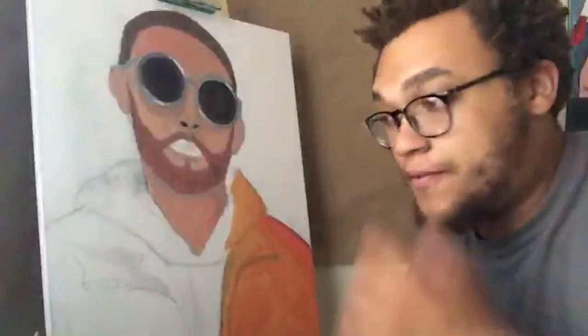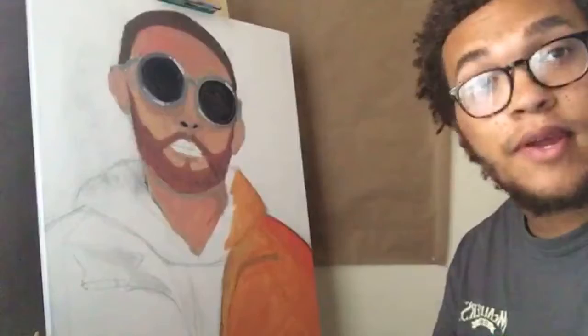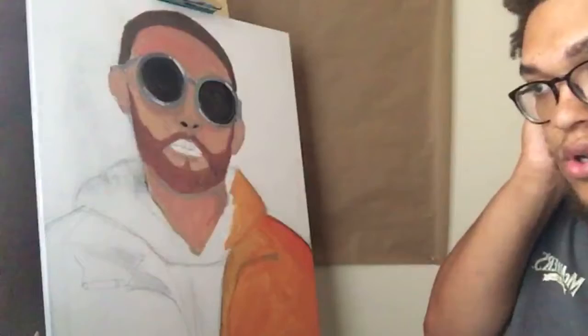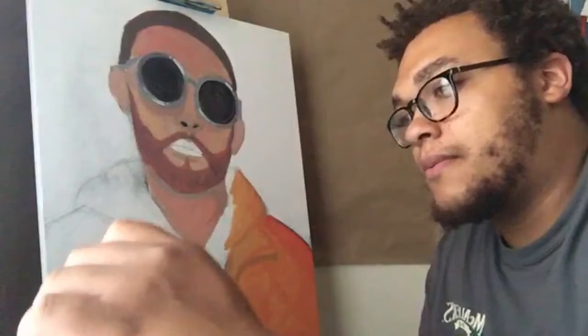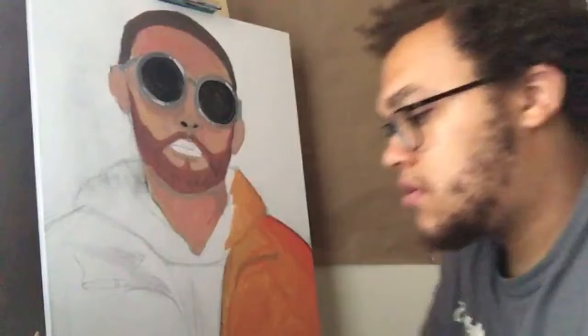I am back and I am working on this Mac Miller painting. I might do a time-lapse video of this soon because I know y'all don't want to just see me live all the time. Let's get started — I'm just gonna wait until I get a couple of people viewing it.